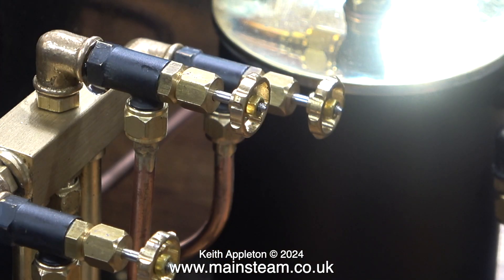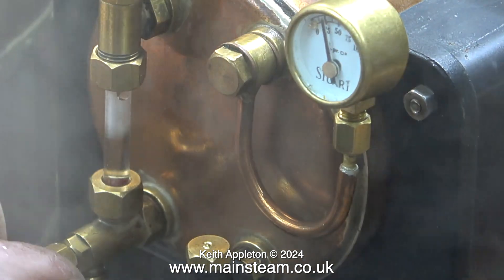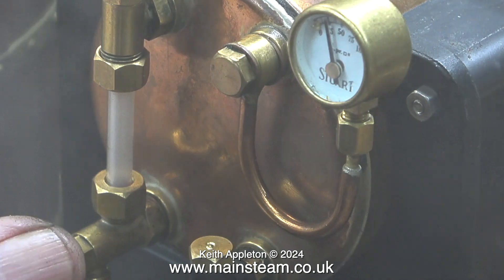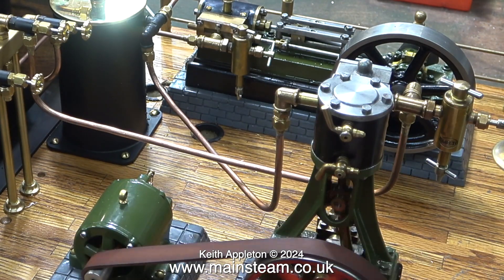This boiler raises steam very quickly — I'm really pleased with it. But I've found a problem already: there's a bit of a leak on the steam tap to the Number 10. Obviously I'm not going to do anything about this during the test. I will take note of any problems and put them right when the plant is cool. Here I'm checking the function of the water gauge blow-down valve and the third tap on the turret.